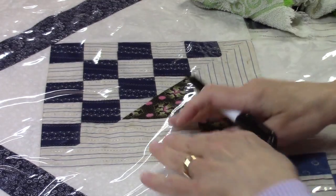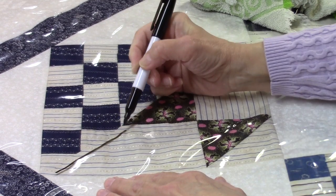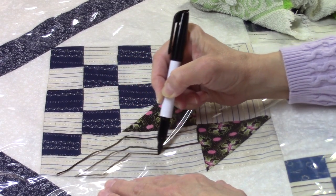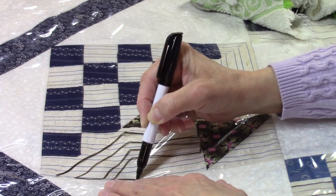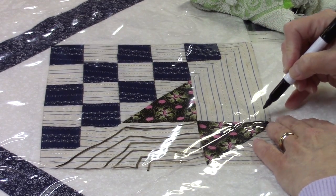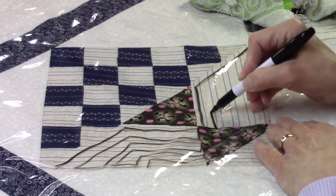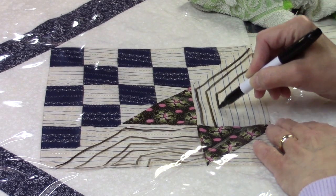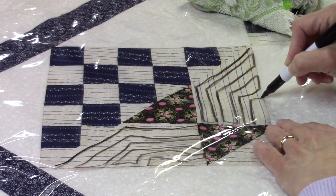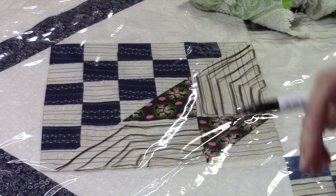If you want to do something more geometric, let's try following the contour of the piece. This would give it a more modern look. That way you're not really following your stripes, but you are emphasizing the stripe pattern in the fabric. You'd have a look like that, and you can put as many rows of quilting in there as you want.